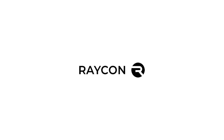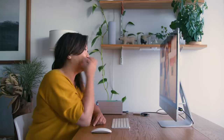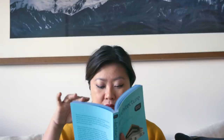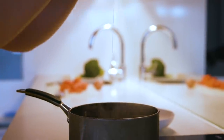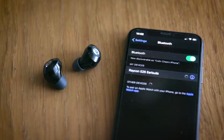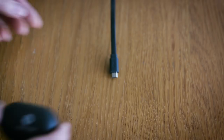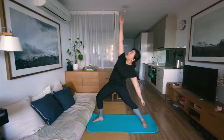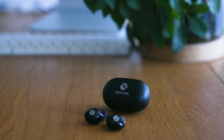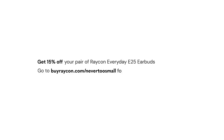This episode of Small Living is sponsored by Raycon. Raycon makes really good earbuds. As people who are into small but beautifully designed things, these tick a lot of boxes and don't cost the world. We've been spending a lot of time on video calls and listening to podcasts and music, and Raycon's Everyday E25 earbuds do a great job. They look good, but most importantly they have six hours of playtime and easy Bluetooth pairing. The Everyday E25 earbuds come in a great little charging case which keeps them right where we want them when we need them. Raycon earbuds start at about half the price of any other premium wireless earbuds on the market. Thanks to Raycon, you can get 15% off your pair of Everyday E25 earbuds — go to buyraycon.com/nevertosmall.